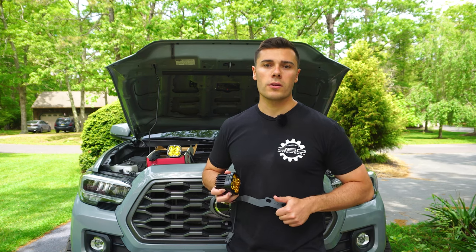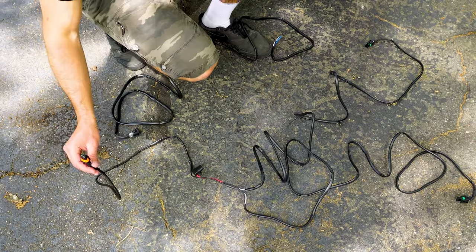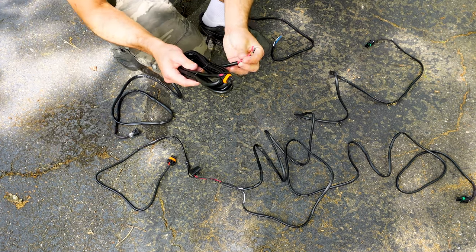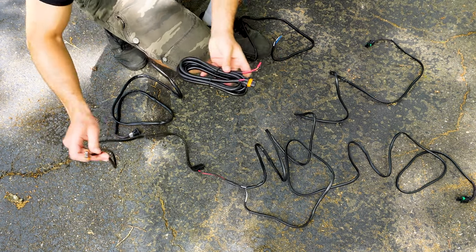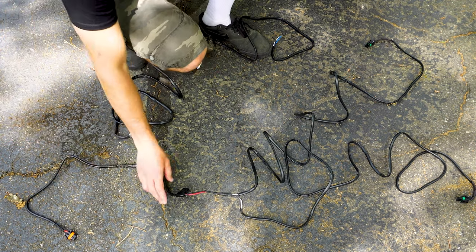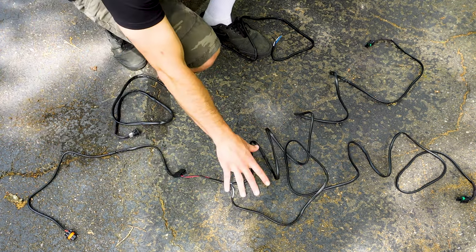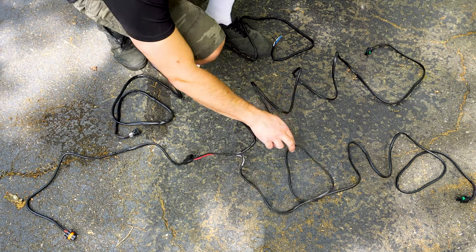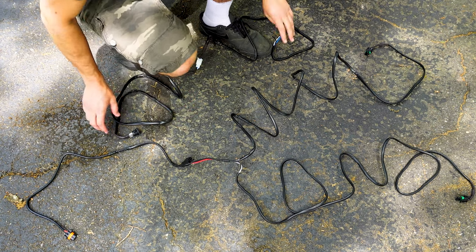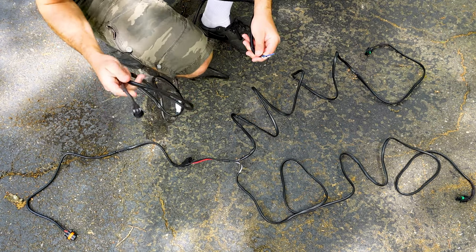This is the Trigger wiring harness that it comes with — it looks like this, super long. You really only need about two feet of it. Then this is one side and this is the second side for the ditch lights. It comes with its own switch.